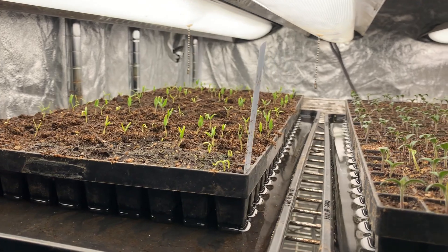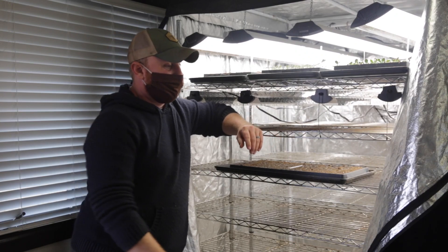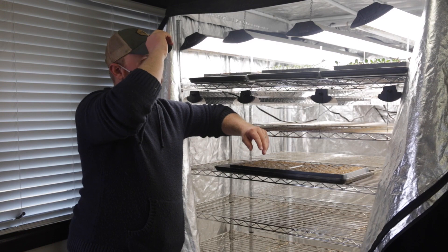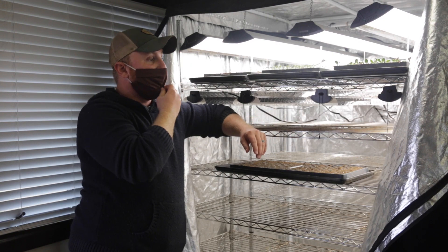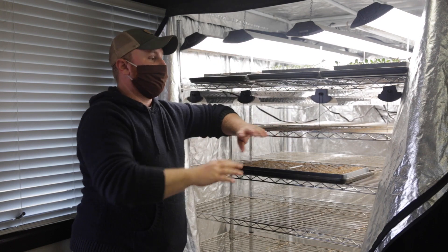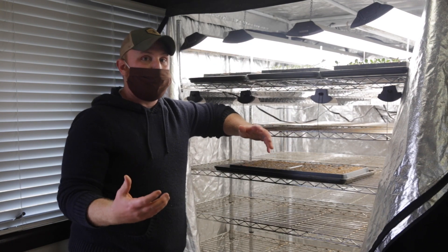This is our germination station, our germination chamber. It is basically just a tent. This is a mylar coating so it reflects all the light and it helps keep the humidity high. You can have this whole setup without these lights — that's totally fine. The main goal is just to have a closed space that's high humidity.